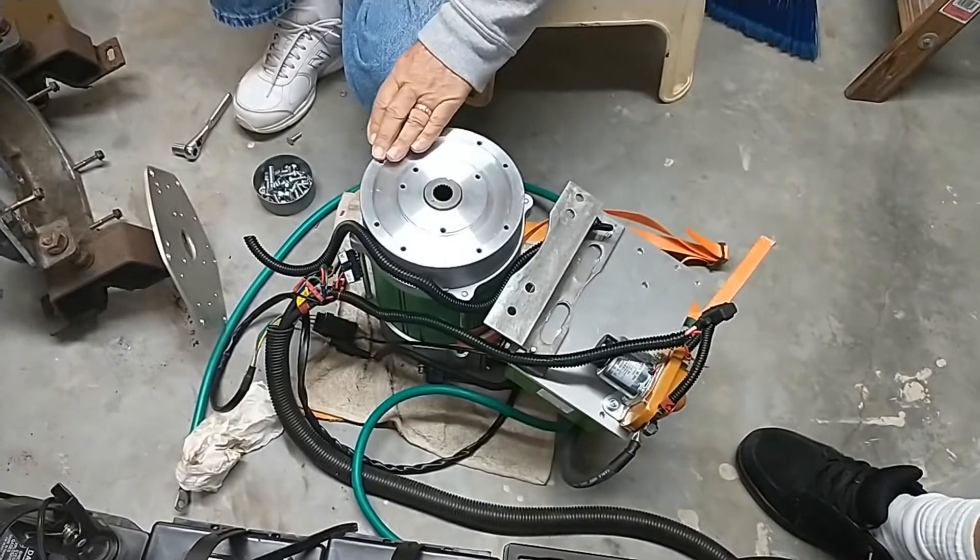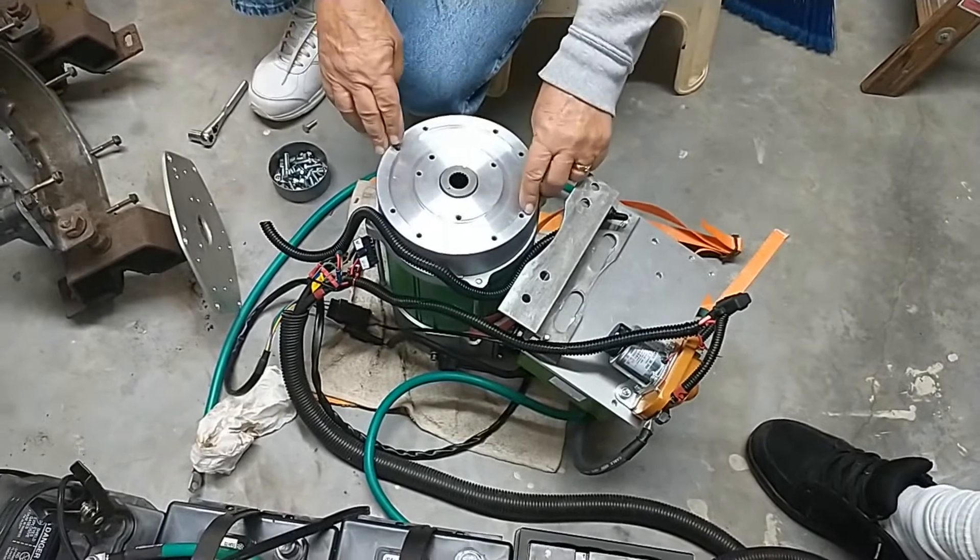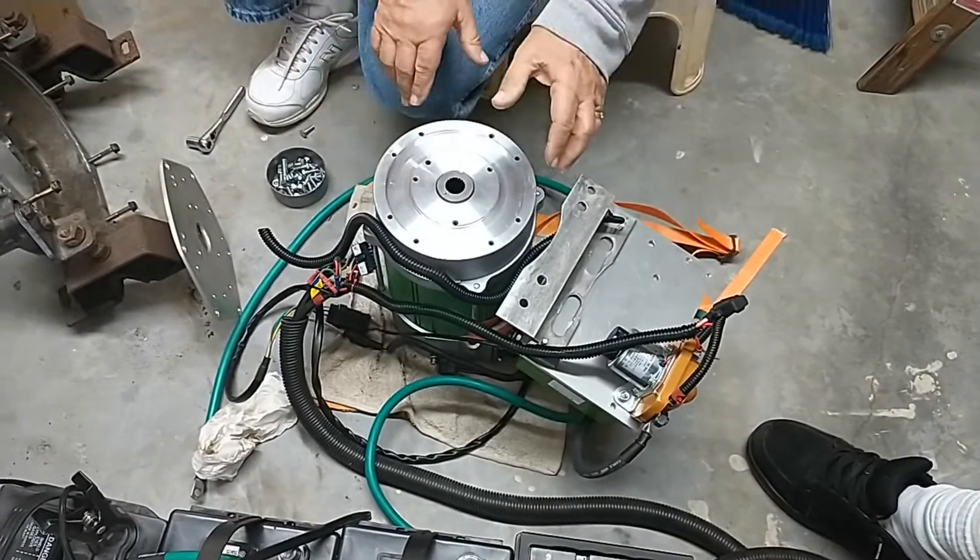The motor — you can put it in a golf cart, but these are made so you can move the motor and adjust it.